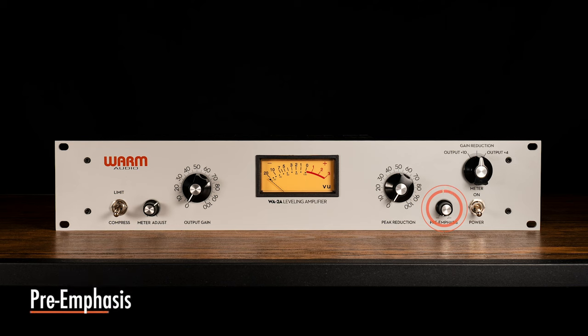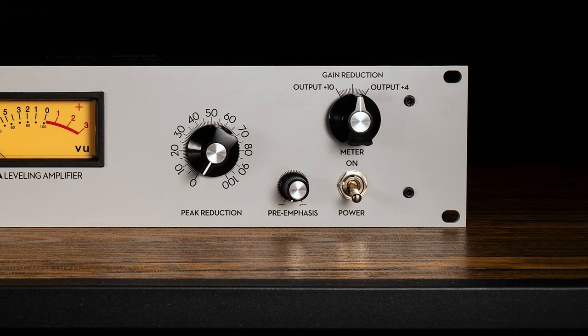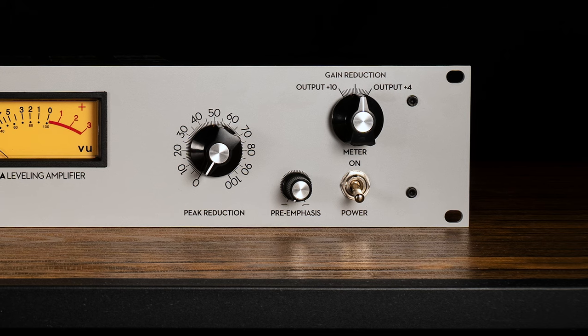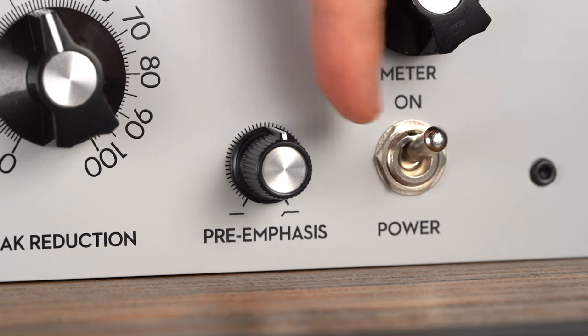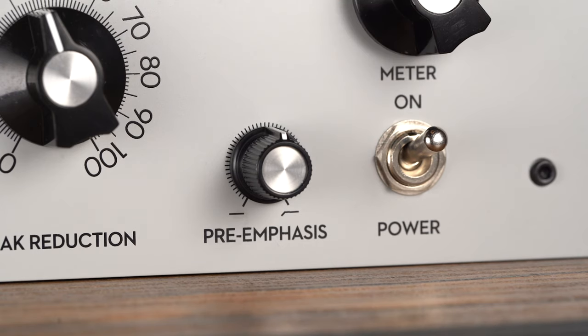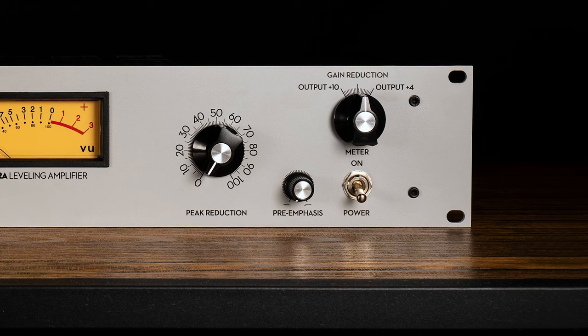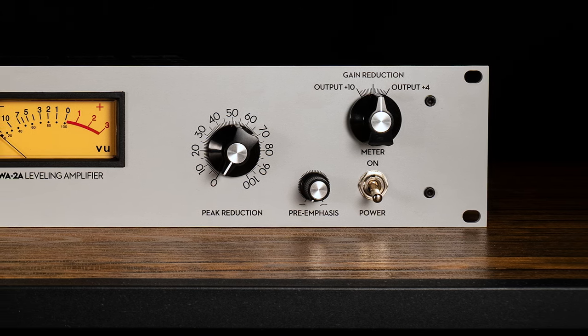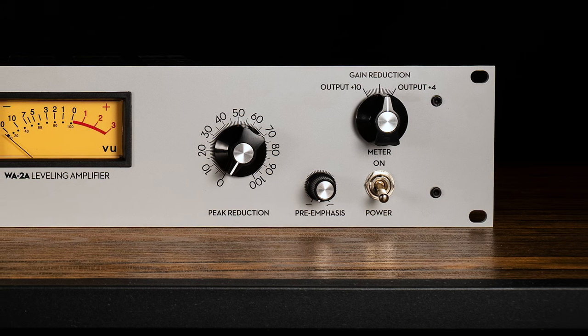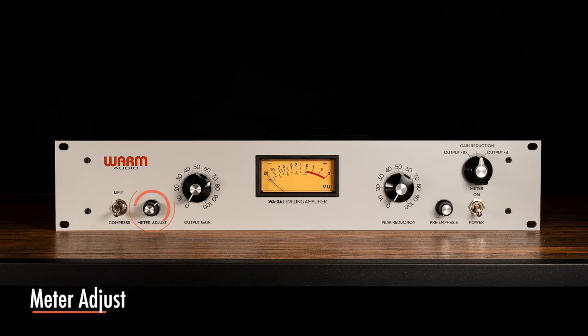Pre-Emphasis adjusts the side chain audio that directs the optical module to compress. Set to standard, the side chain audio is set flat, and the Opto module responds to peaks across the full bandwidth of the audio source in a normal manner. As you move the control clockwise, the WA-2A will become less responsive to low-frequency plosives. This control does not change the tone or bandwidth of the actual audio output, but merely the side chain audio that the Opto module responds to. The meter adjust knob on the front left simply zeros the meter when it is set to gain reduction mode.